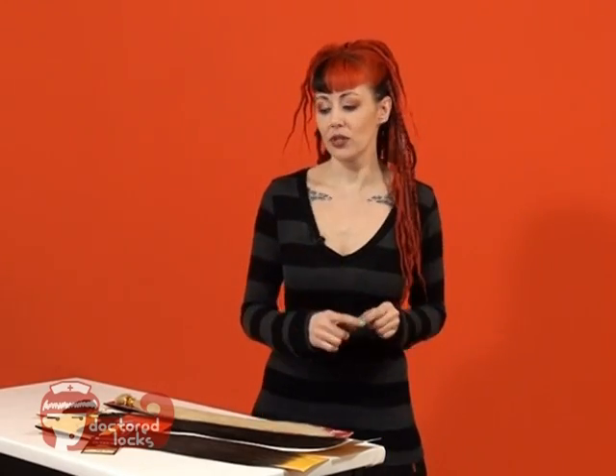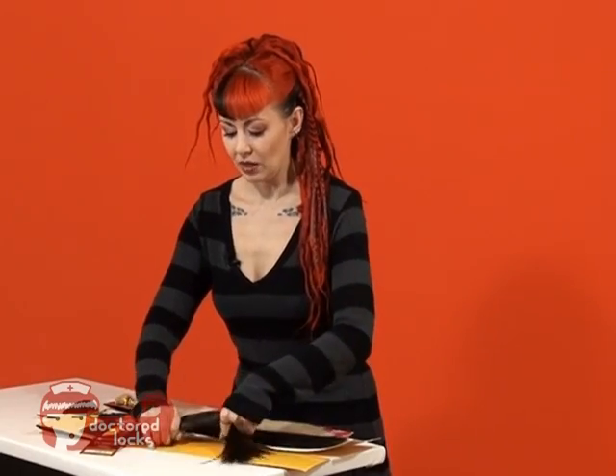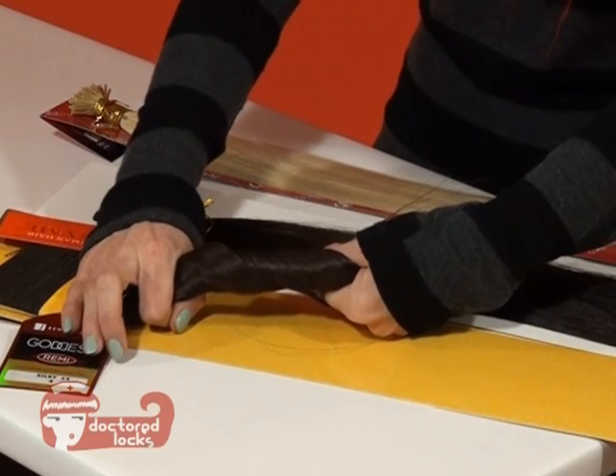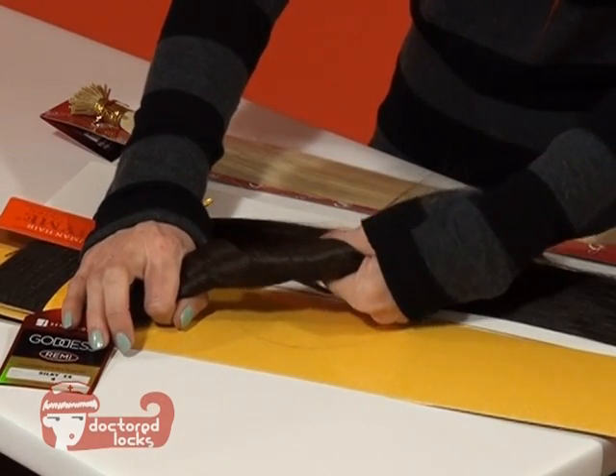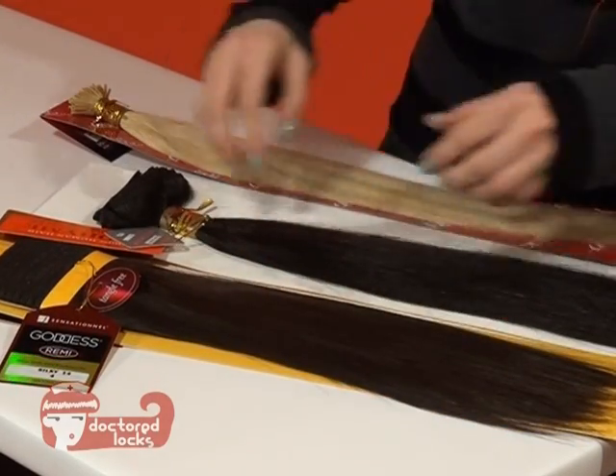What that looks like in real terms — when we go to our bundles, we're going to pick up the hair, give it a twist, and look at how thick that ponytail is. Your client's hair will need to be thinner than this, or you will need to buy a second bundle. This is on the 14-inch hair.